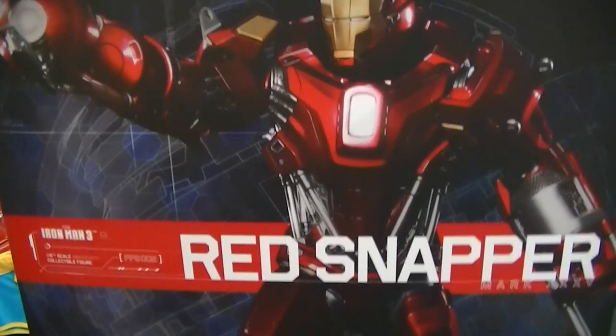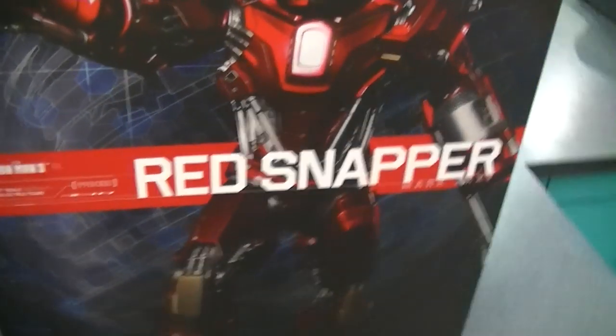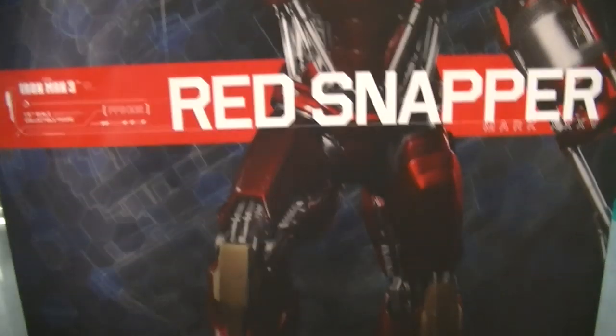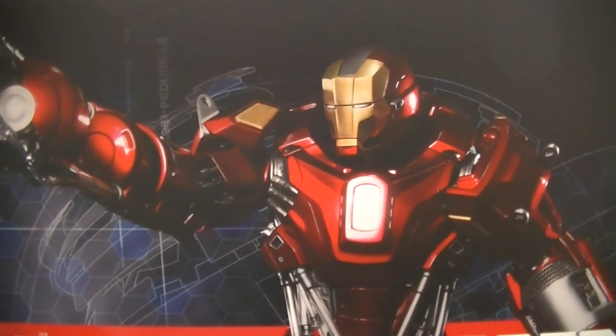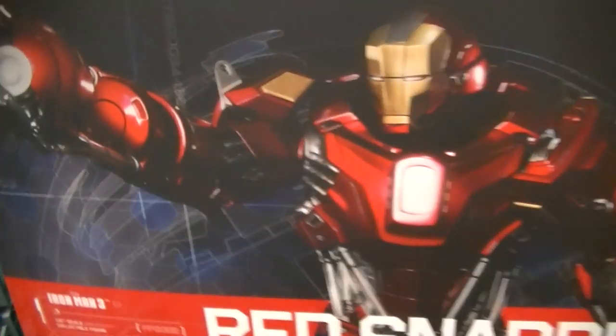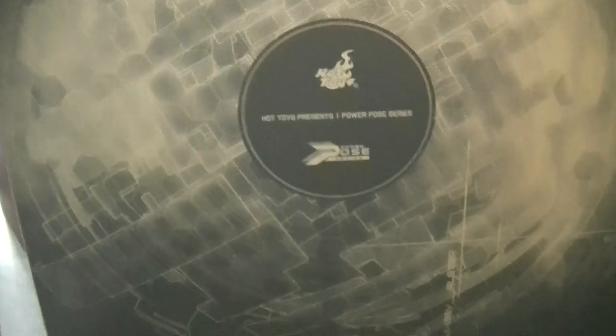Alright, back again. Here it is, brand spanking new out of the box. I'll just give you guys a look at the box art, which is pretty damn cool — a nice picture of the figure there. The back just has the usual credits and warnings. This is just a slip cover, so if I get that off you'll see the figure right there in the window box. We haven't even taken this out yet — there's some nice art on the back too.